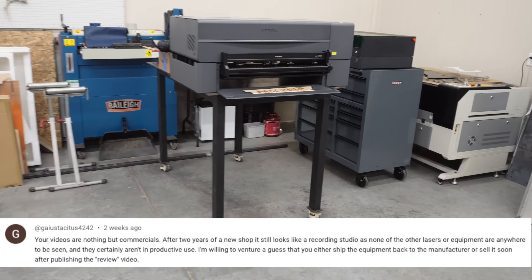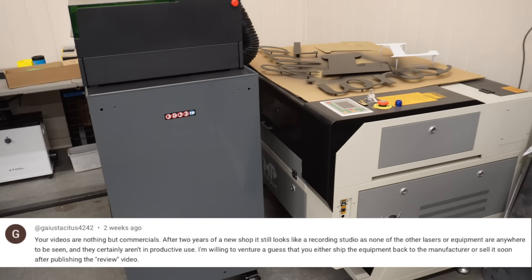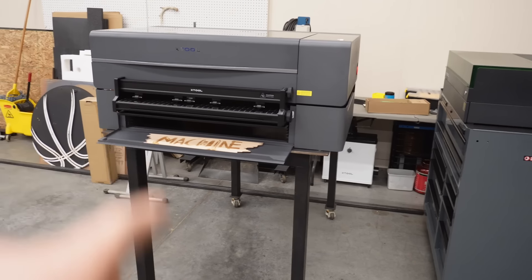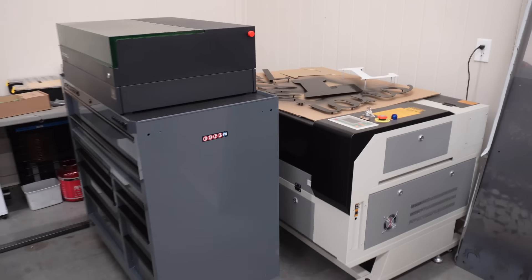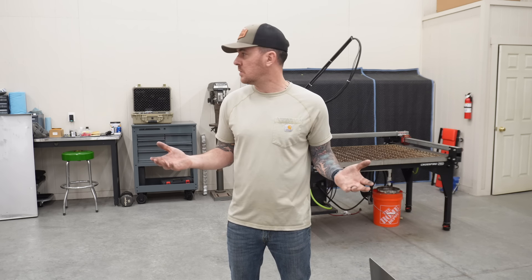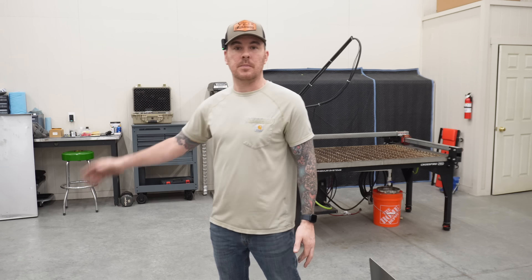Someone accused me of selling my laser engravers after I got them — you are incorrect. I still have the Monport CO2 Laser, X-Tool S1, X-Tool P2 CO2 Laser, and from way back, the Auteur Laser Master 3. I do not sell my lasers after I get them. I get them because I'm going to use them, and I would never recommend a product to you if I didn't want it or believe in it myself. Those are worth it — I'm keeping them.